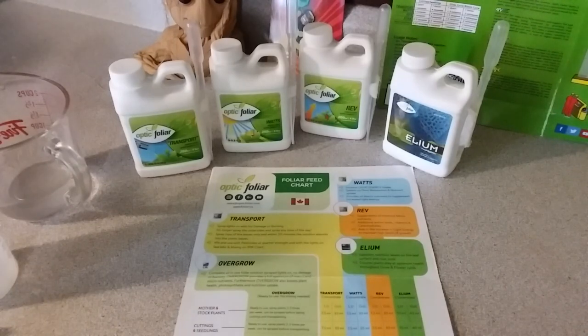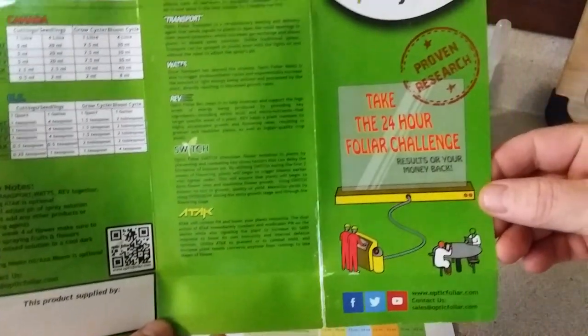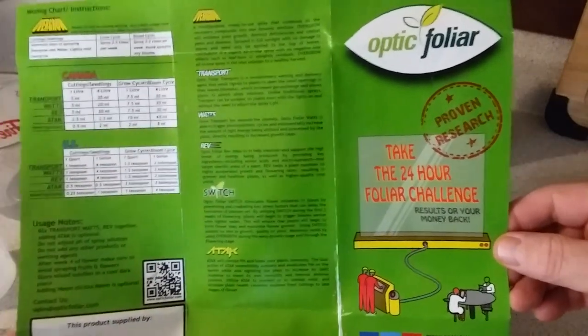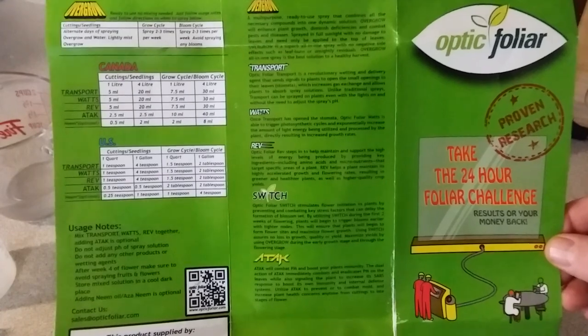Here we are, alive and outside the garden — we're getting ready to go in shortly. Today I want to bring to you Optic Foliar, great foliar spray products. I've been using them now for four or five years, and I find their products work absolutely amazing.